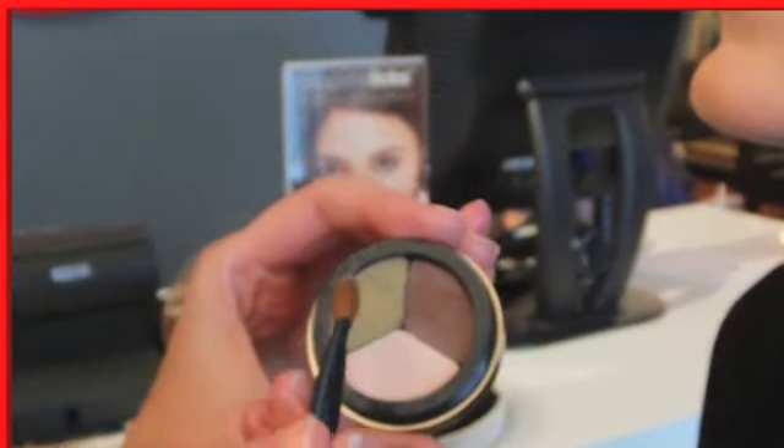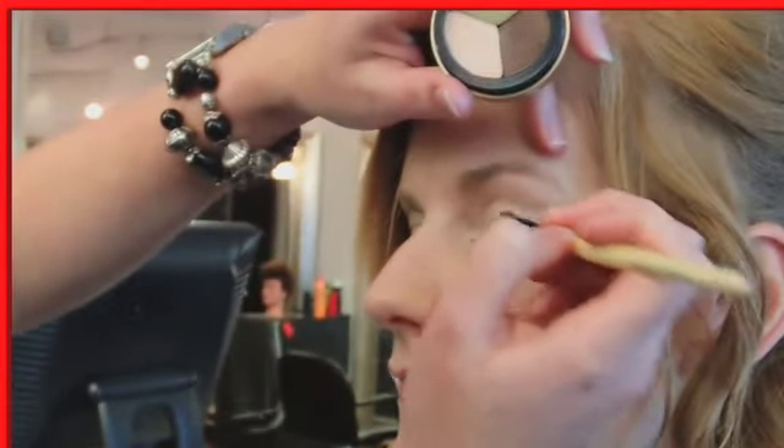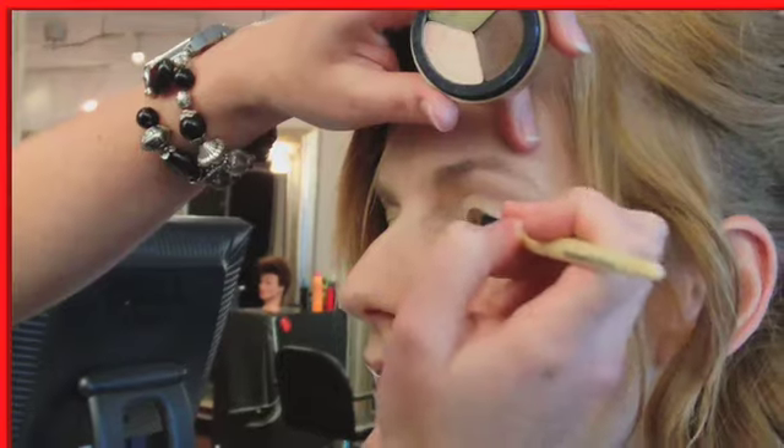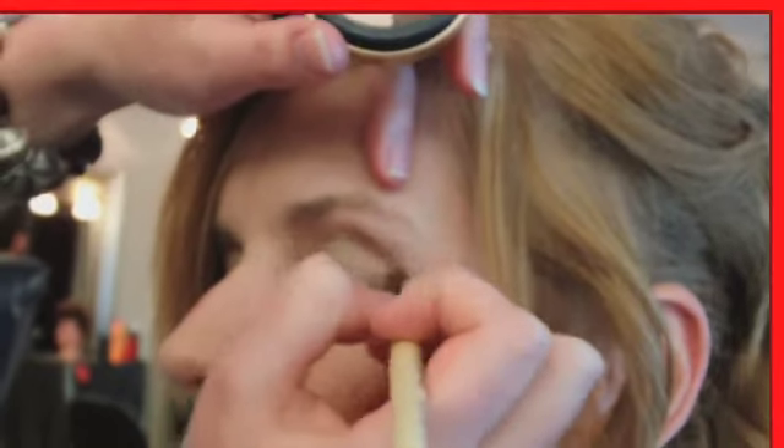Once we get that on, we're going to start adding the next color — the green — just to the outside of the base area. Then we're going to use this crease brush to apply the dark brown right into the crease area on the outside. You can put it pretty dark because we're going to blend it later.